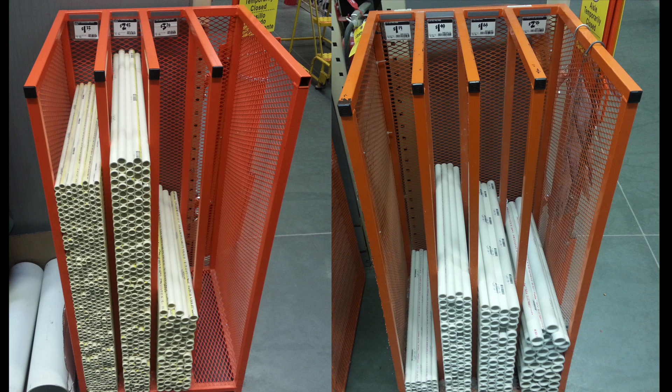Don't bother looking in the ten-foot segment area — you want the two-foot segments. Step three: get a piece of half-inch CPVC. Step four: take it over to the rack of half-inch PVC and start trying to push it into the pipes.